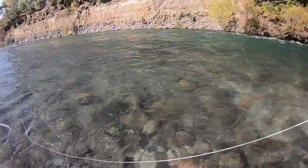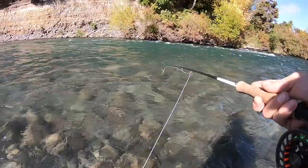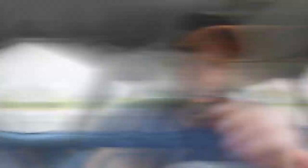That's pretty much it — that's all mending is. It's just looking at what's going on in front of you, then using your rod tip to lift your line up and move it around so your flies drift more naturally for longer, and therefore you should potentially catch more fish. Obviously I didn't cover everything, but hopefully I covered enough to give you an idea if you've been struggling with what it's all about.